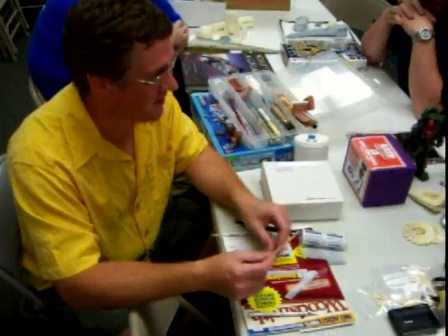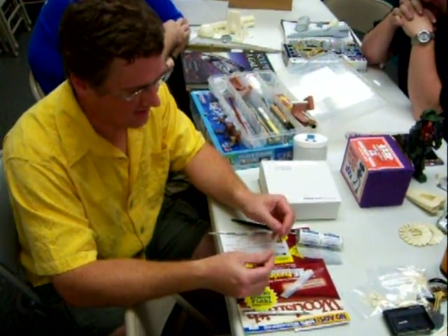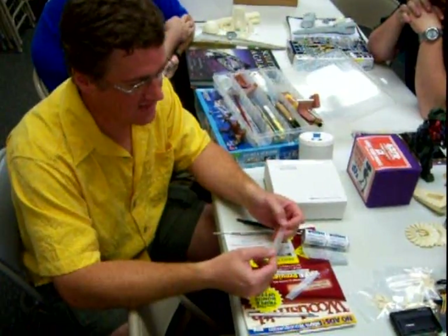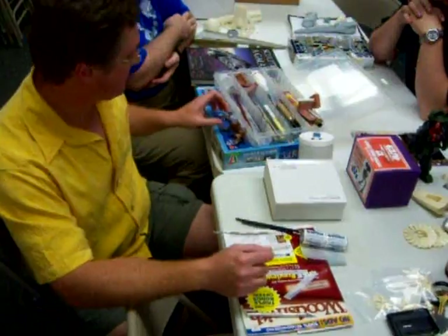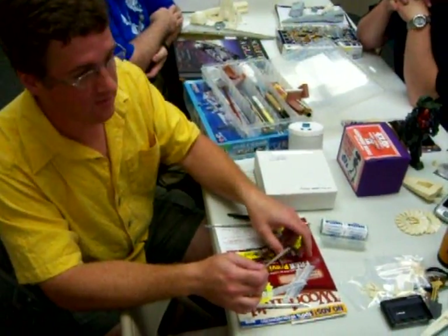The instructions that they give you with parafilm don't work. They try to tell you to lay it over and cut it — don't do that. It's not really suitable for hard masking. It's good for soft masking and it's good for things like figures where you might want to use liquid film.